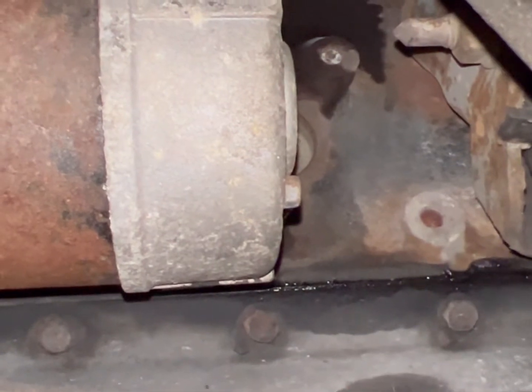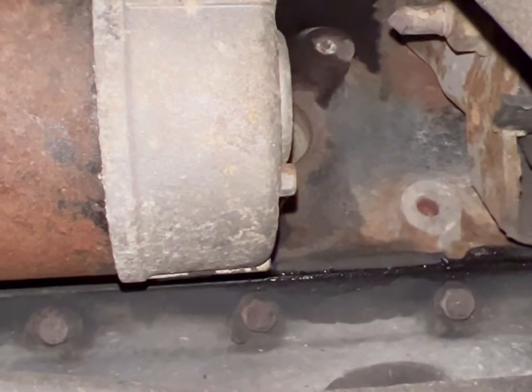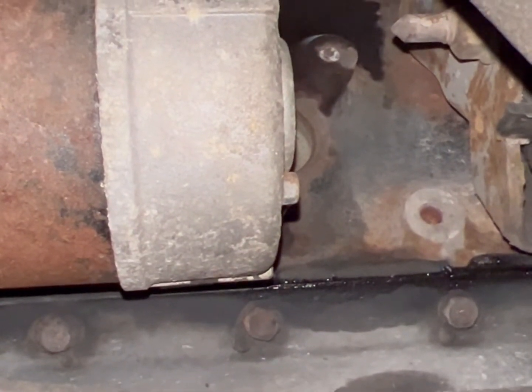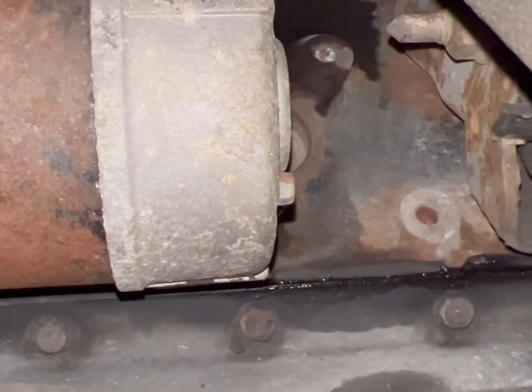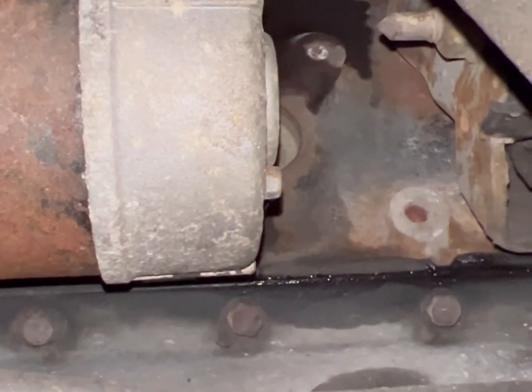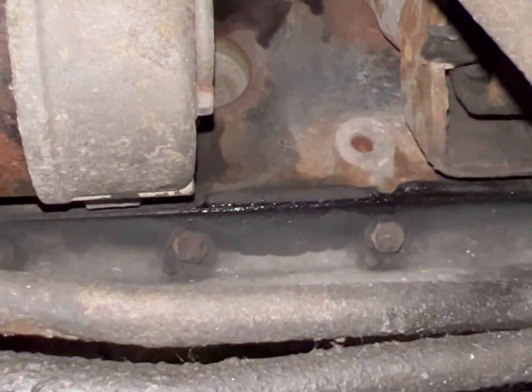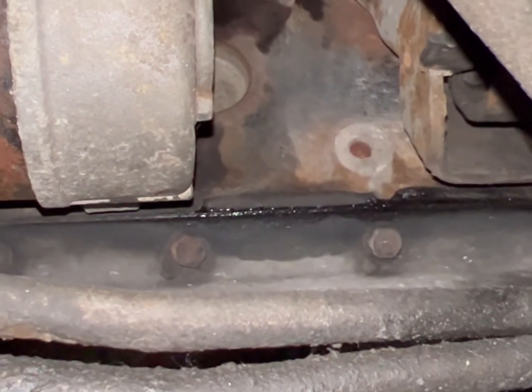At some point, I have an extra engine at the farm, so what I can do is possibly see if I have a core starter, flop it in there, and show you guys how it lays. I just wanted to point out that if you have a 6.5 and the starter's making strange sounds and things aren't quite right, chances are it doesn't have that bracket.